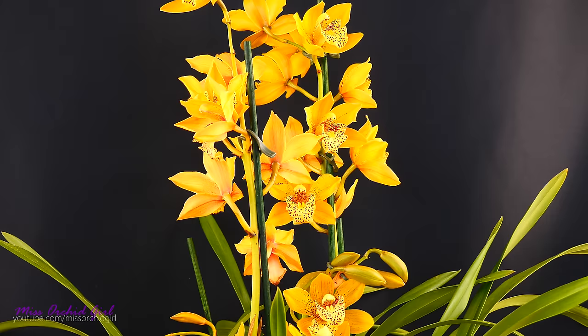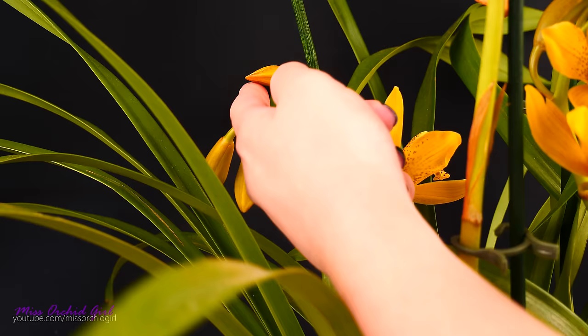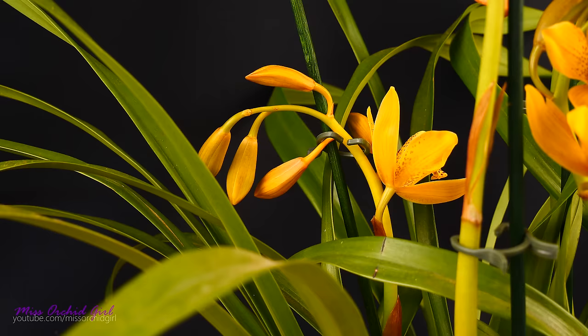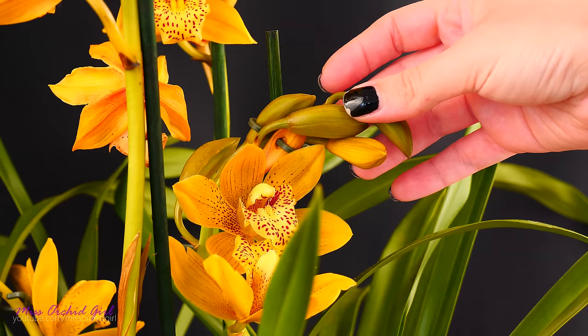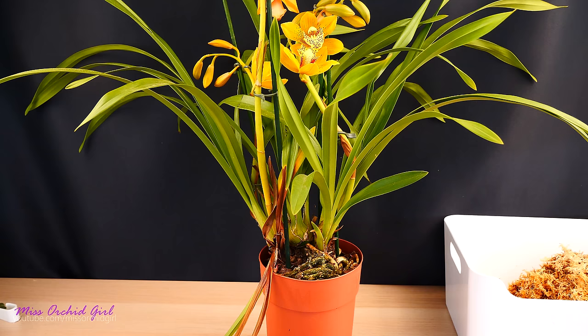Some flowers are already starting to fade even though I've had it for less than a week, and it's not a case of the orchid just being in bloom for a long time. The buds are starting to yellow and fall as well — you can clearly see it here. We have another one which is completely yellow. So yeah, this orchid is not happy, it's not doing okay, even though I watered it.